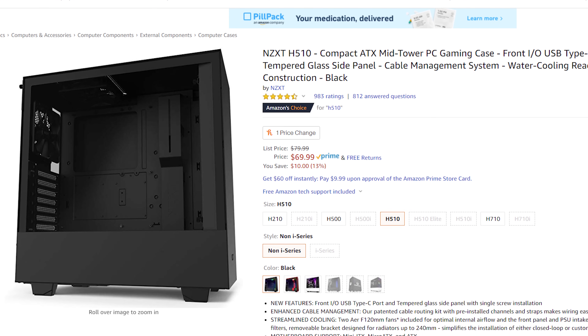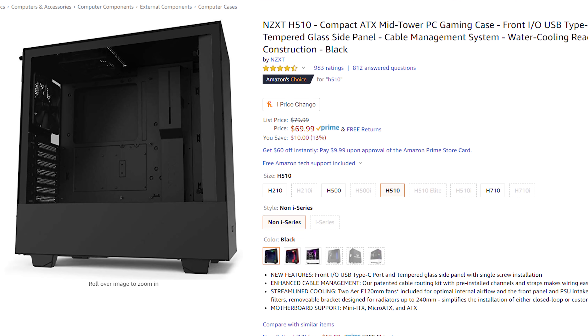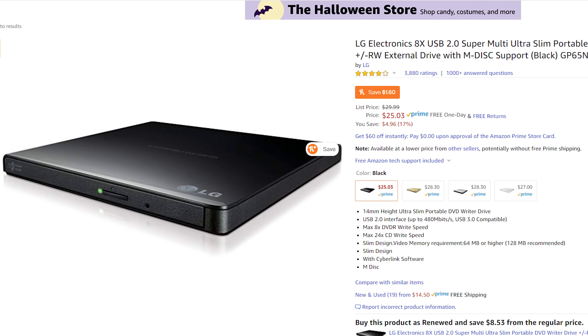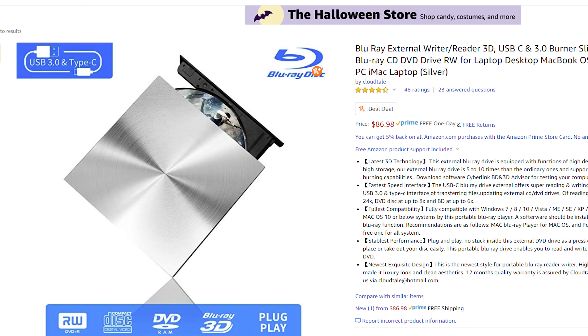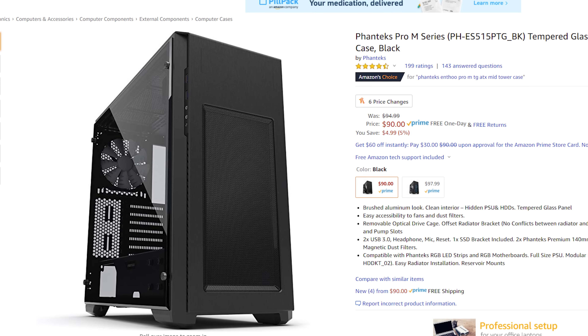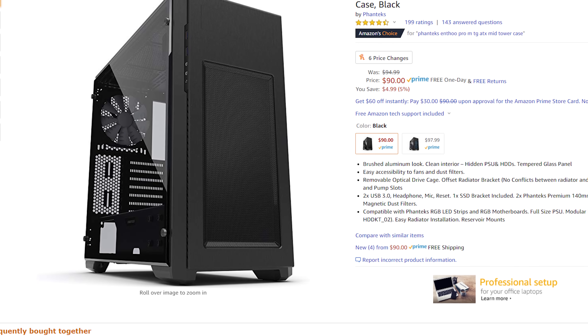Almost finished — we just need to cover the case and power supply. For the case, I recommend the NZXT H510, the same one from my budget build video. It's a beautiful case that isn't too flashy, and I'd rather spend money on components inside than an expensive case. If you want a case with an internal 5.25-inch drive bay for a DVD or Blu-ray burner, I'd recommend the Phanteks Enthoo Pro ATX Mid-Tower Case, which is more expensive but looks very professional.